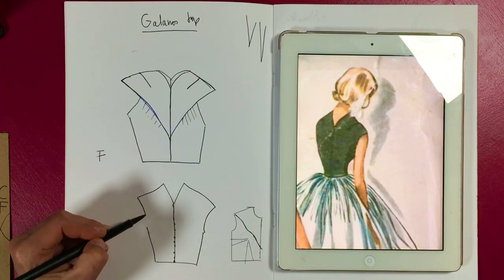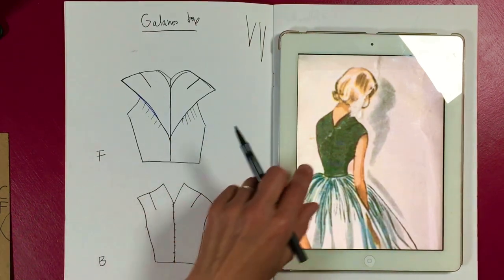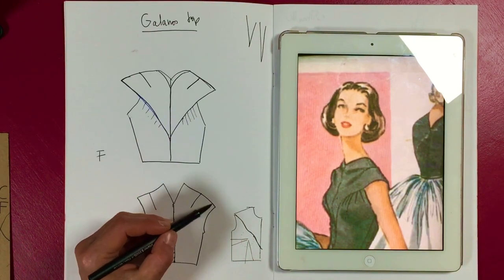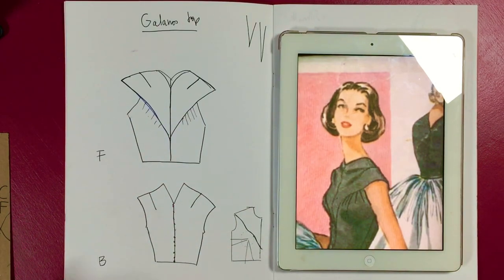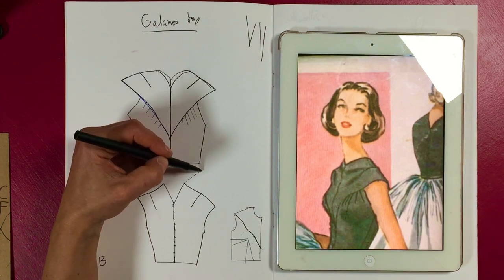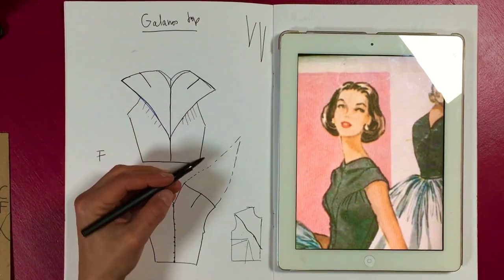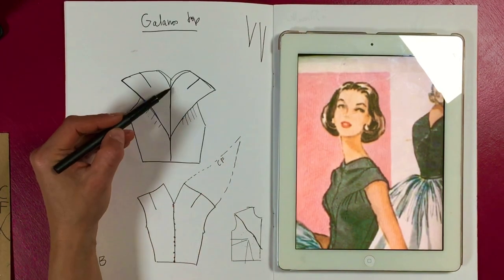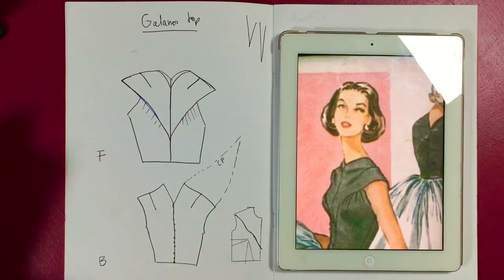So the back looks like this. You can see on the back it's got what we'd call our normal shoulder darts, but then there's actually no side seam. The back piece extends and then becomes your center front and your yoke. So that edge becomes this line — the back literally extends into the front yoke.